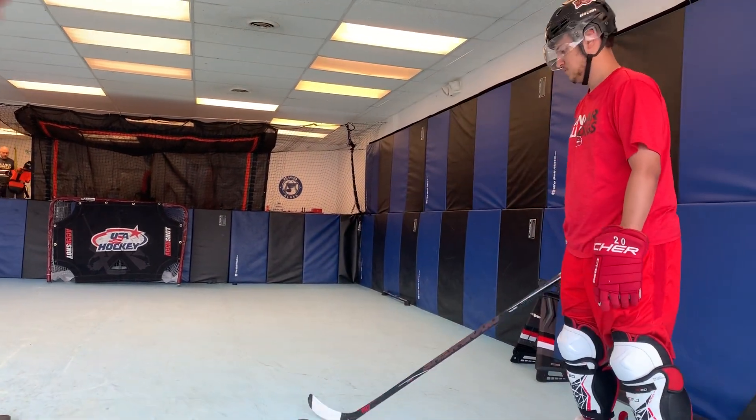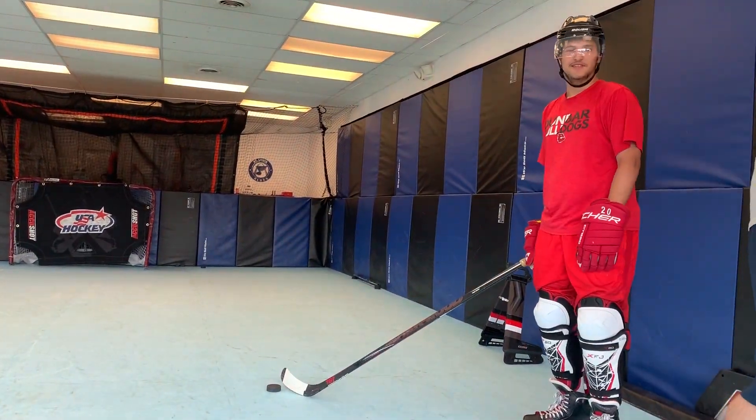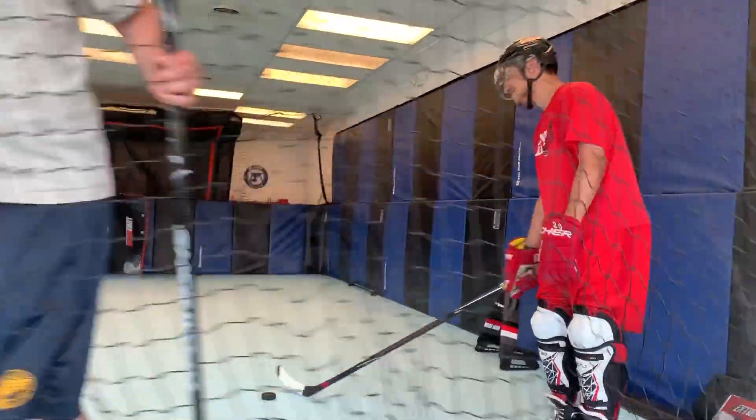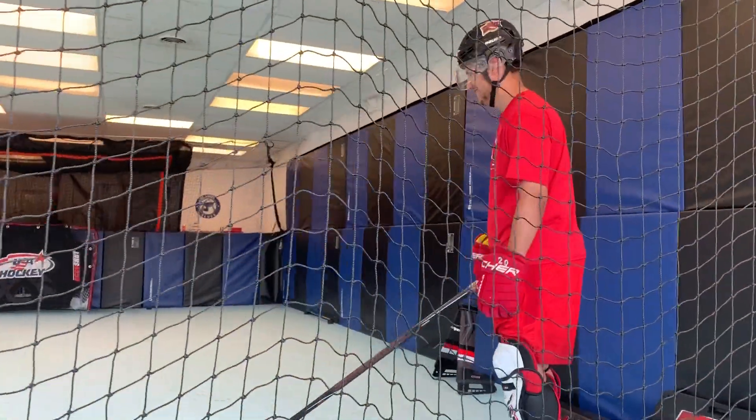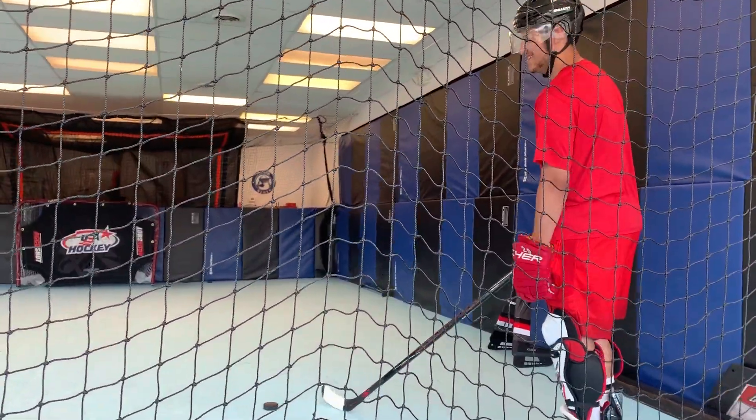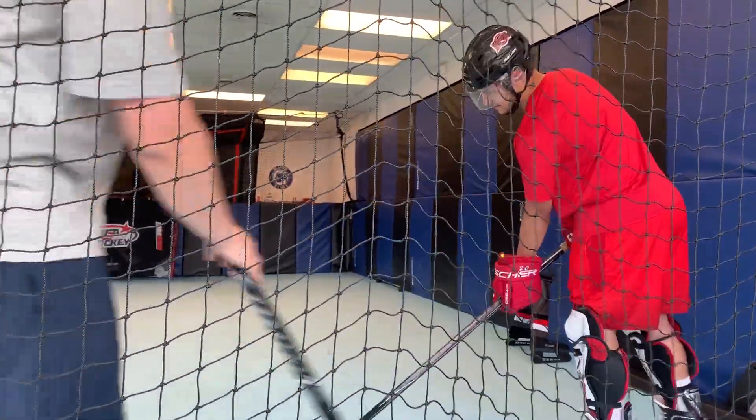I'll hold this in front of me. I'm ready. Hopefully I don't lose the window. I don't have a couple on here. I can't do it.